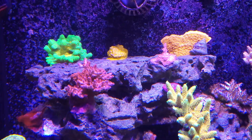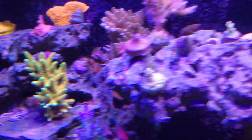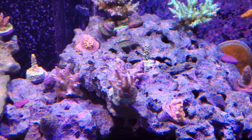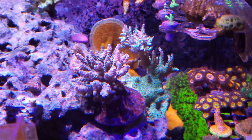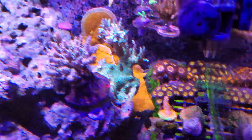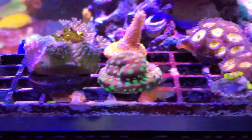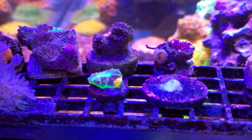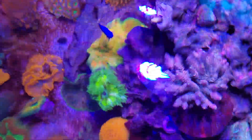Especially when the lights go all blue in the evening I'm seeing some pretty wild colors. There's the Jesus Acro, and I'm really excited about it because Acropora is probably one of my favorite corals. Apart from acans — for some reason I've always had a difficult time with acans even in my last tank. Everyone says acans are one of the easiest beginner corals, but I've struggled with them a little bit. I think I'm getting there with some of your guys' help.